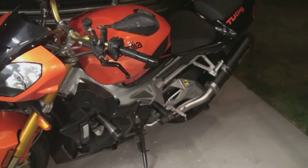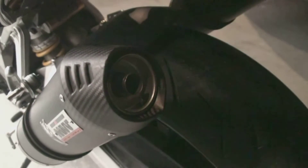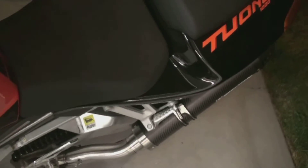I've just put on some MIV carbon fiber exhausts on the Tuono. These still have the baffles in place — they're riveted, so I'll have to drill them out. We're going to start it up and see how she sounds with the baffles in. It's pretty quiet with the baffles.